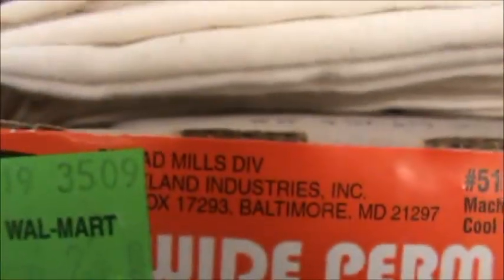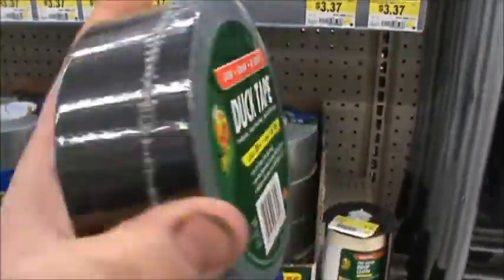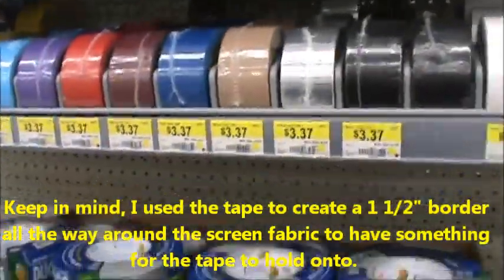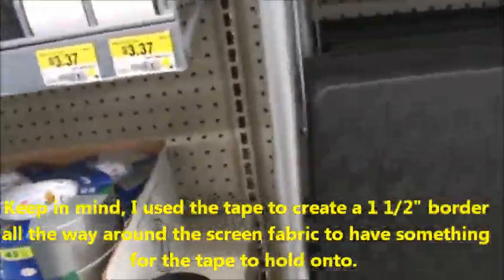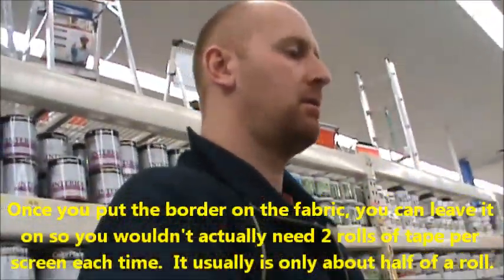It's $6.23 a yard. Something else I was going to show everybody was the black tape I ended up using — it's duct tape, black in color. Over here they've got all kinds of colors. This ends up being $3.37 and only has 20 yards, which is 60 feet. I ended up using approximately two rolls of black tape per projector screen, so you're going to need roughly four if you do two screens.